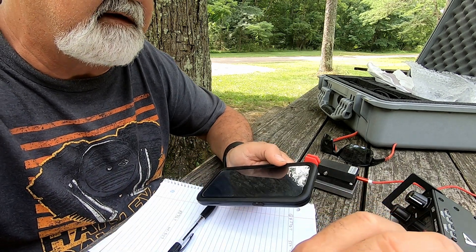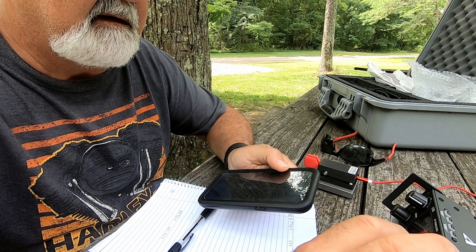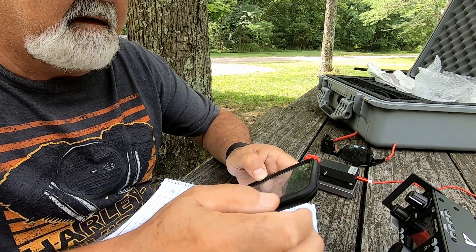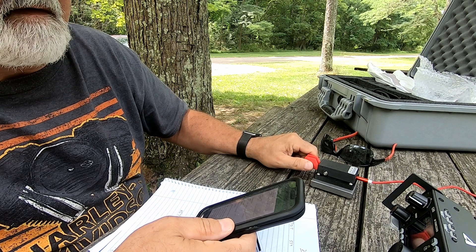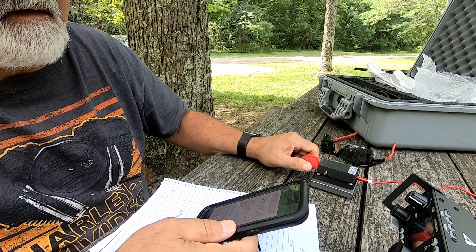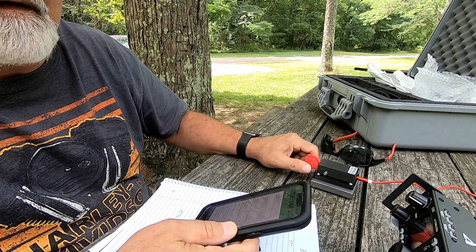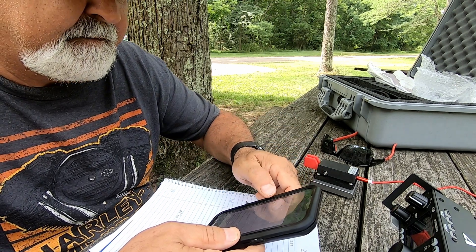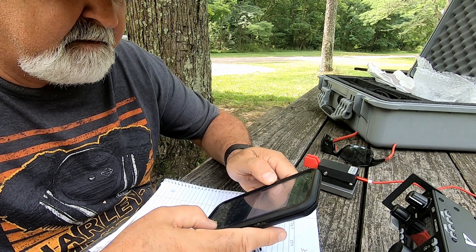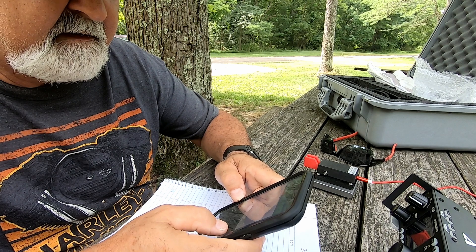Let's find a clear frequency. I can hear somebody on there. We're on 256. See if we can't cause any ruckus here.